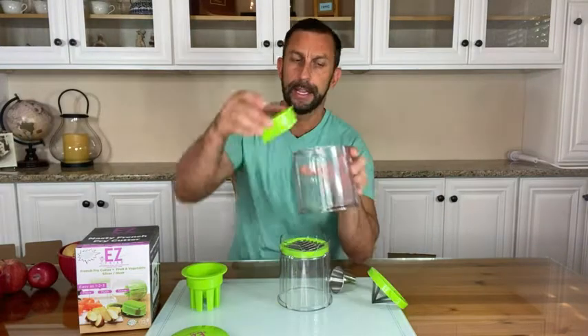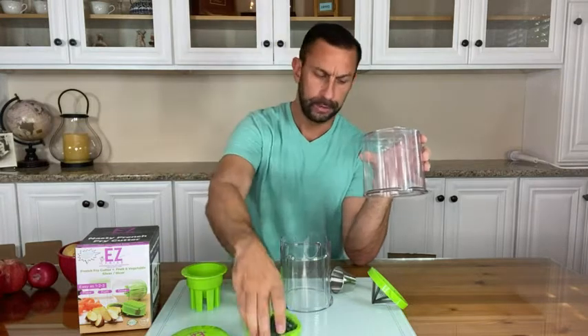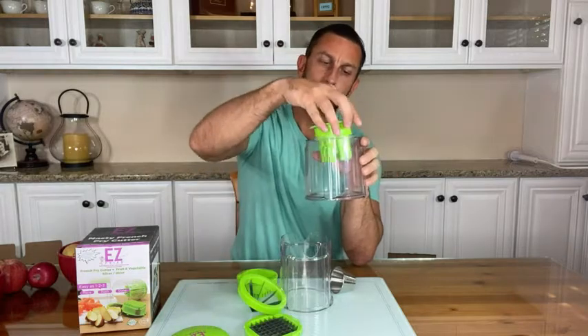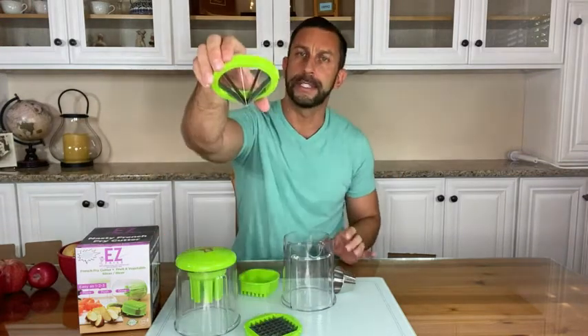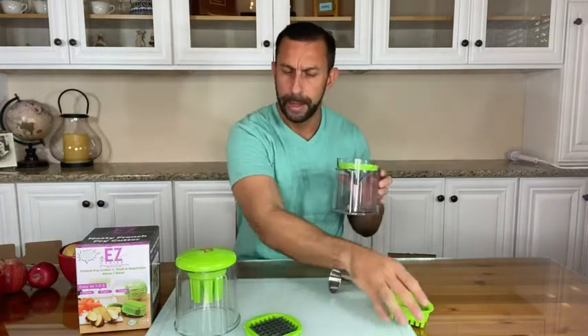Let's start off with apples — and obviously you can cut other things with this too. Go ahead and drop this in. Boom, just fits right in and the top goes on. Very simple and straightforward. Same here — just take this and drop it in. It's really a simple process.